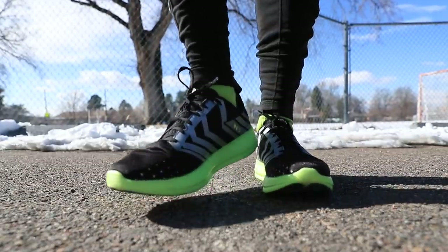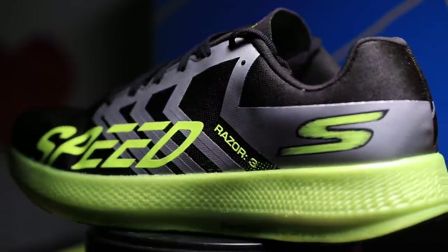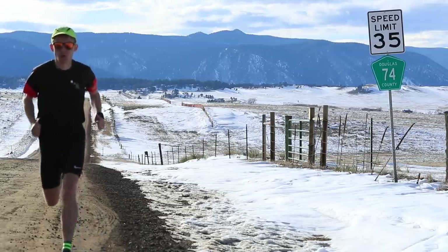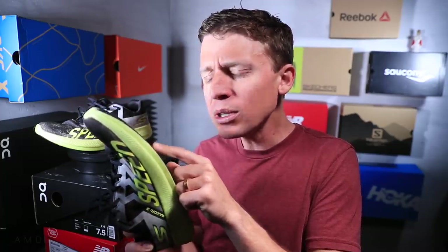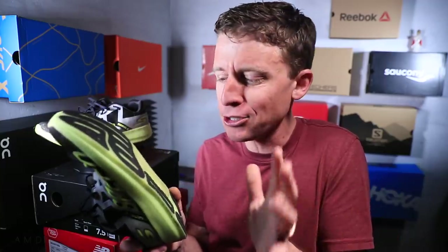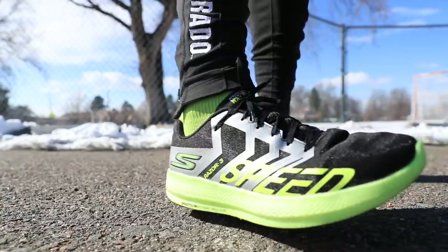Moving on to the outsole — it's definitely a road shoe. I took it out for 22 miles yesterday on dirt, and I could feel the rocks through this thick midsole. Lesson learned: definitely a road shoe. I'm beginning to notice after 50 miles that the black rubber on the outsole is wearing down a little, which is a durability concern. On the positive side, it has a wide footprint and a wide landing area, so I don't feel unstable at all — no risk of rolling an ankle.